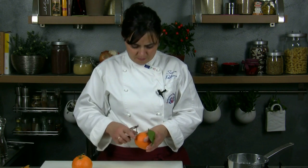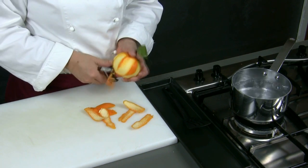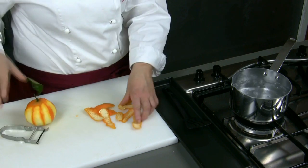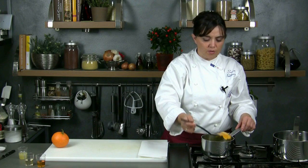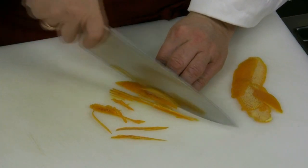While the duck is cooking, we can prepare the orange sauce. We put on the stove a pot with water and a pinch of salt and we start peeling the oranges — we can use a potato peeler. Then we put the skins in a pot to boil for a couple of minutes. Once they are ready, we drain and dry them and we cut them into narrow stripes.